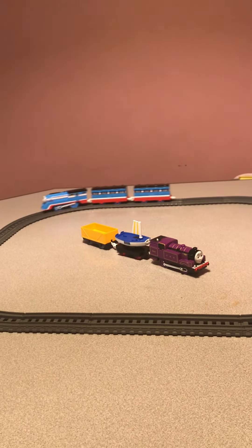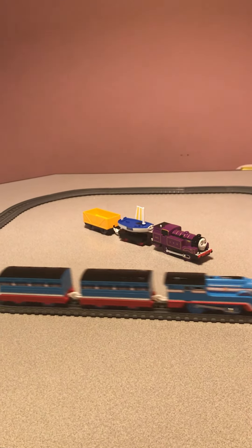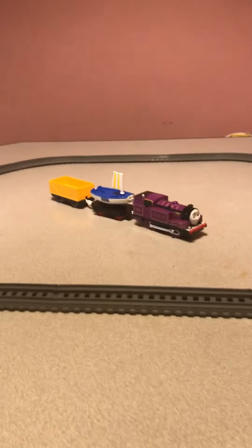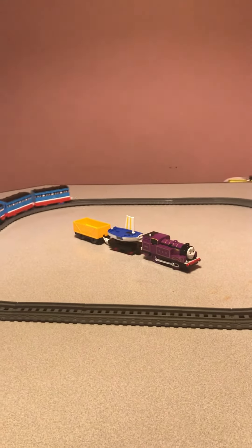Look at the other track master or play rail Thomas's friend's character, just goes around like that. You can see I put Ryan and Skiff there. There he goes, Streamline Thomas.